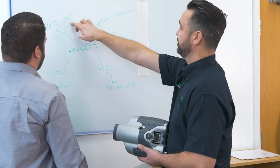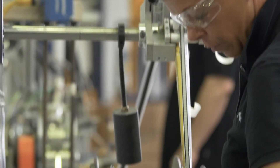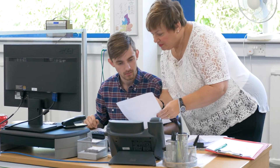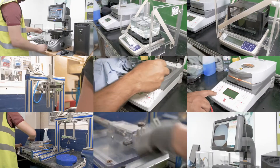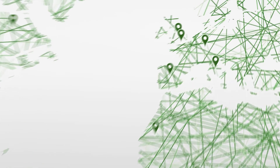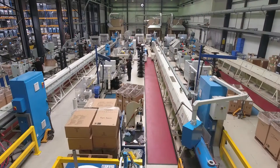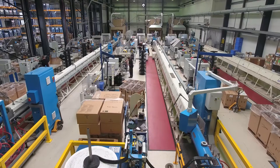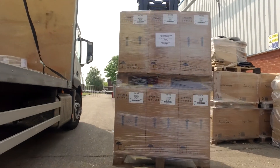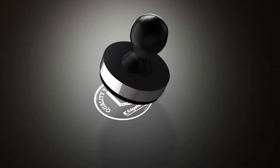Our team of technical experts have a wealth of knowledge to give your business the edge — whether it's selecting the best product for a specific application, supporting you to introduce a new product to your customers, or helping you to meet your operational goals, there's a member of the EdgeTech team you can rely on. At EdgeTech, our vision is to set ourselves apart through innovation and excellence. For over 30 years, we've provided customers throughout the world with reliable and market-leading insulating glass products, and our team of technical experts will never stop finding ways to create better customer outcomes. Choose EdgeTech for performance you can count on, and put your business in safe hands.